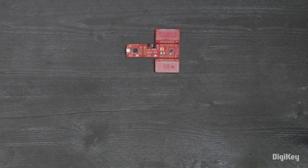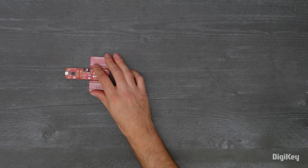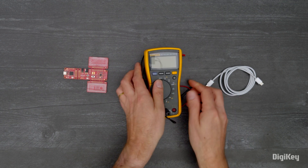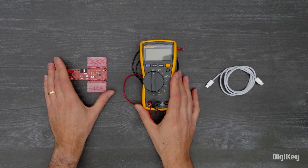In this demo, we'll run the pre-programmed code example that uses the self-capacitance-based button and slider to implement the MultiSense CapSense low power technology.